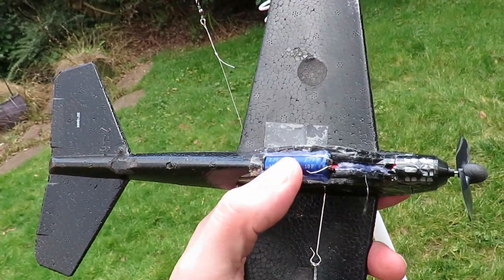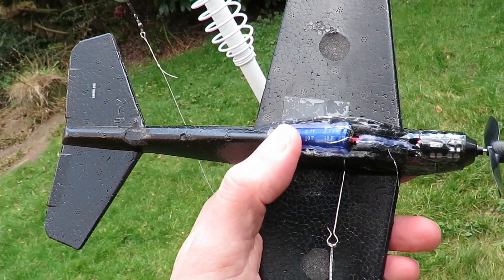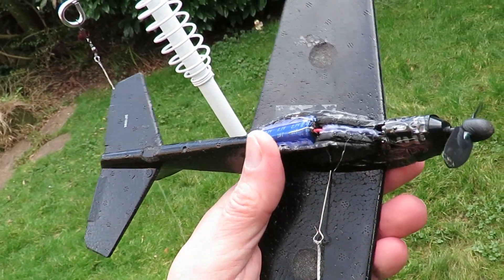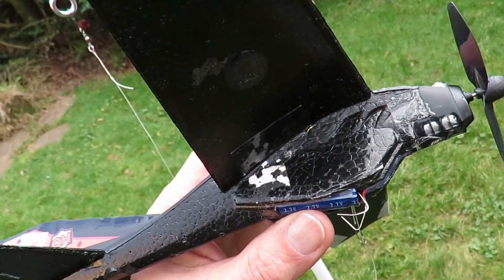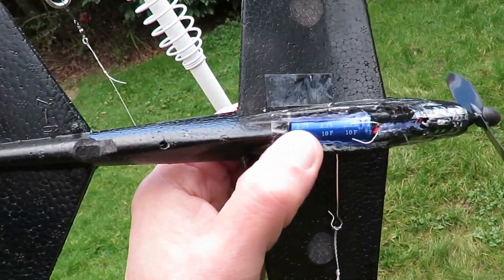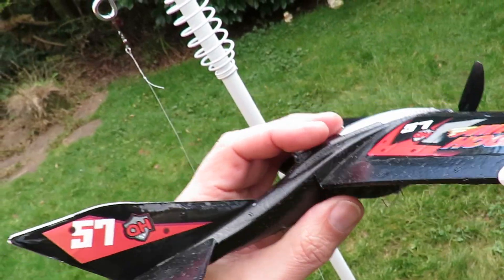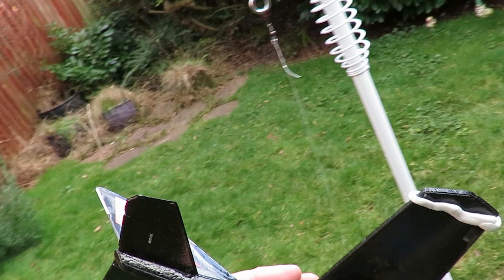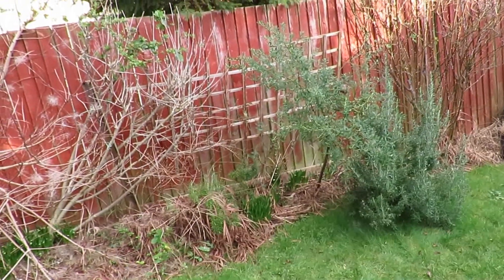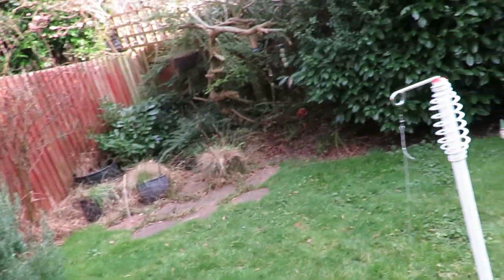If we still had the original battery — which wouldn't actually take charge — but if it were in good condition it would probably run for quite a bit longer. As it is, we're just running it round on 10 farads at 2.7 volts, just for a bit of fun in the garden. The only thing I've got is that plant there sticking in just a bit too far, so I've had to push it back to get maximum radius.